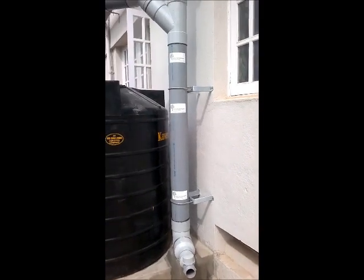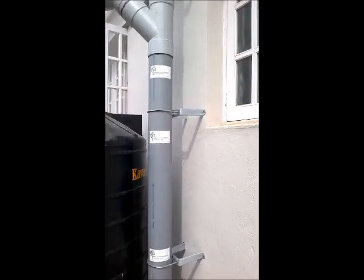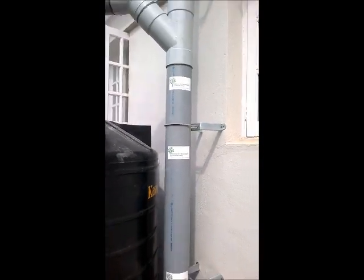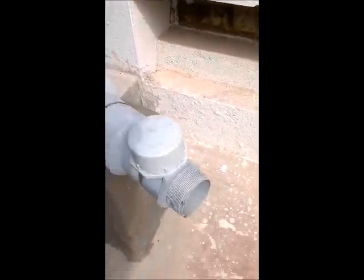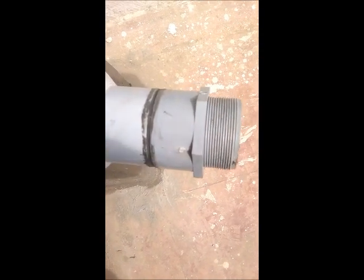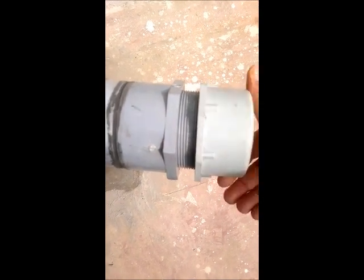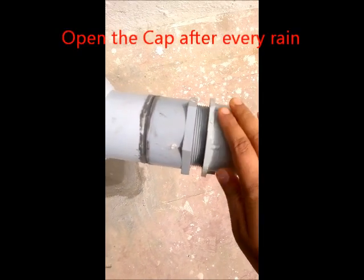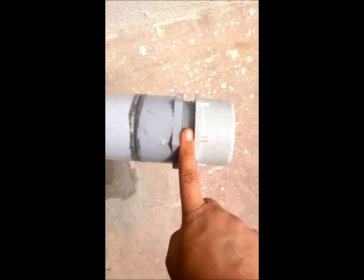The water, before getting into the rain barrel or the filter, goes through what's called a first rain separator — this pipe here. If you don't want the water to go into the rain barrel, keep the cap open. When you want the water to go into the rain barrel, keep this cap closed. In this position the water will start getting into your rain barrel. It's very important to keep the cap a little loose.